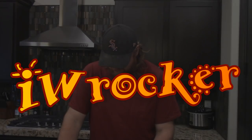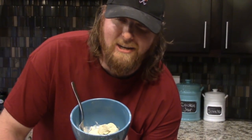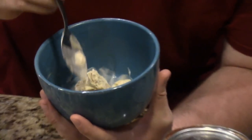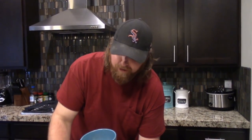Alright guys, welcome back to another food video. These are the best because they're extremely fun and tasty to make. Who doesn't like making food videos? We have some vanilla and pistachio ice cream here — those are just a couple of my favorites. But that's just the base. No one told me to do this — this is kind of just organic. My wife and I thought it'd be a good idea.